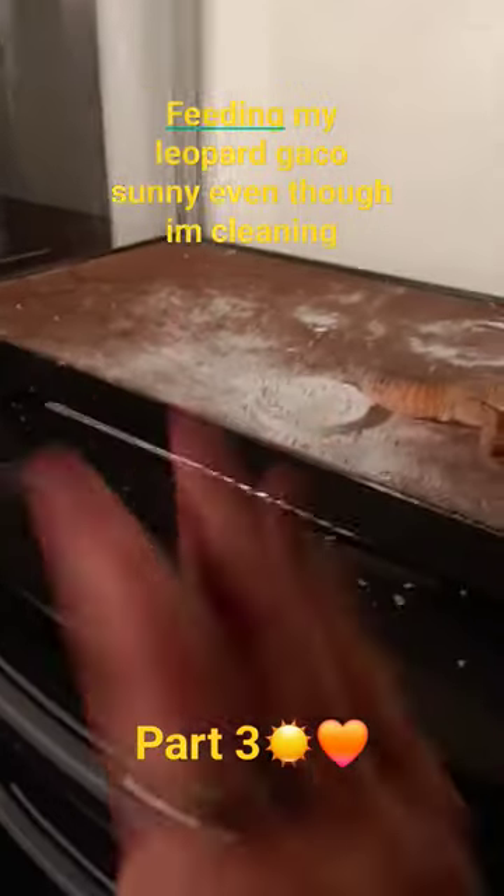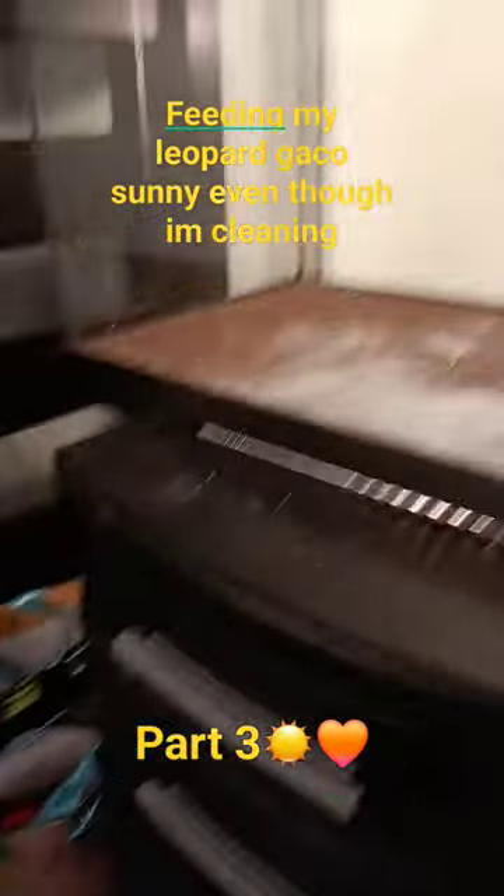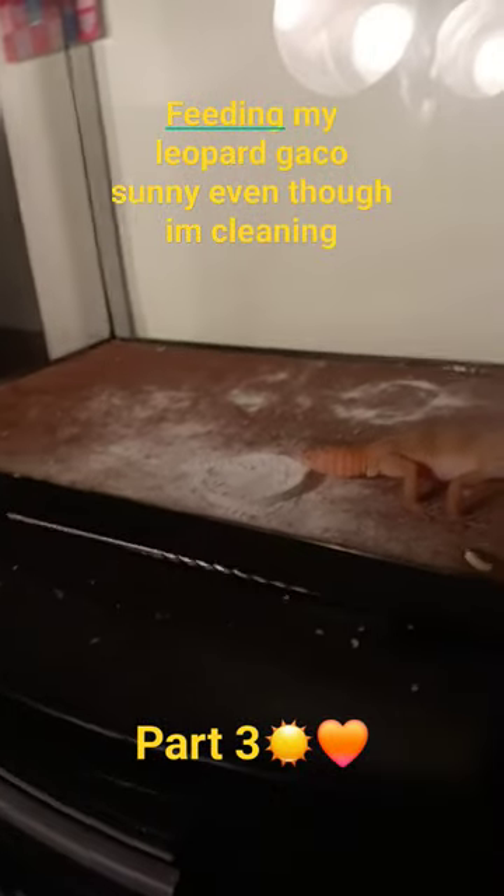Hi guys, this is part three of me feeding my leopard gecko Sonny. So this part is more about cleaning. I'm gonna get my cleaning products and I'm gonna start cleaning.